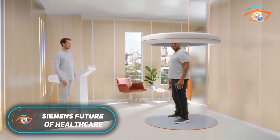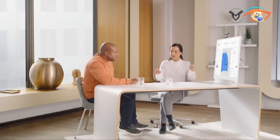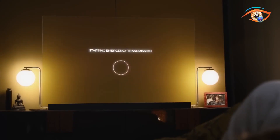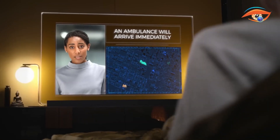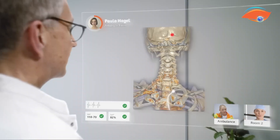Siemens Healthineers is redefining the future of healthcare through precision medicine, digitalization, and value-based care. Their vision extends beyond treatment to prevention, ensuring healthcare is more predictive, personalized, and efficient. Core innovations include AI-driven diagnostic tools, advanced imaging systems with faster and more accurate outputs, and secure digital platforms that seamlessly connect caregivers, patients, and medical data.